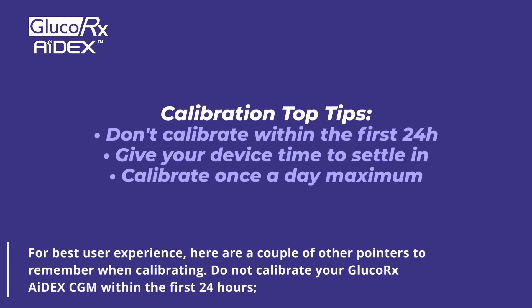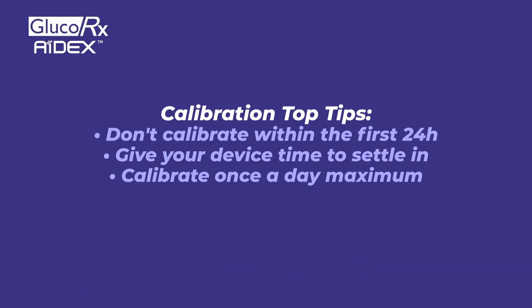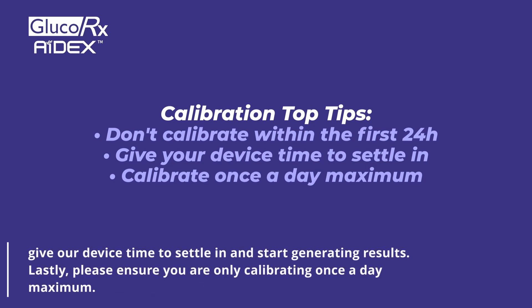For best user experience, here are a couple of other pointers to remember when calibrating. Do not calibrate your GlucoRx Adex CGM within the first 24 hours — give our device time to settle in and start generating results. Also, please ensure you are only calibrating once a day maximum.